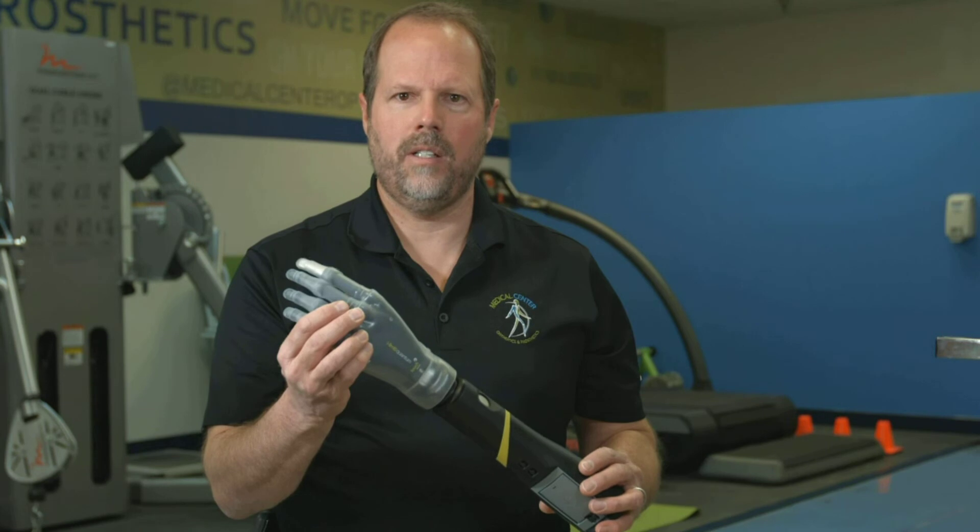If you'd like more information on this product, please contact us at Medical Center Orthotics and Prosthetics. Again, this is the i-limb Quantum — a really nice device. If you'd like to learn more, please contact us. Thank you very much.